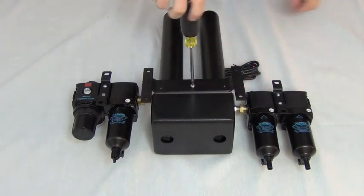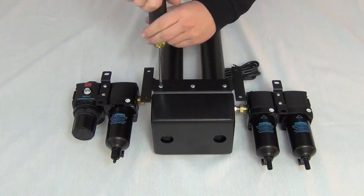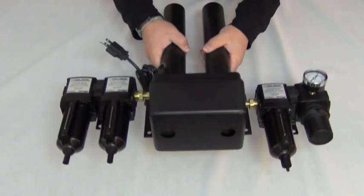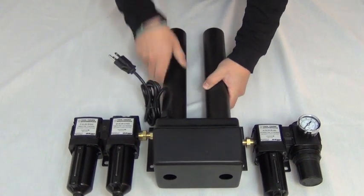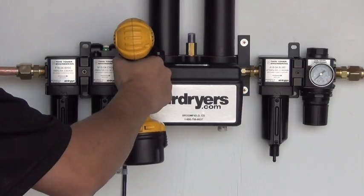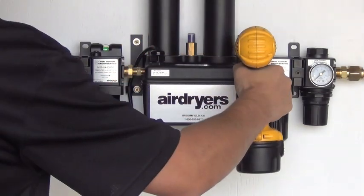Reattach the dryer bracket. Your dryer is now ready to be mounted on your airline. Proceed to mount the air dryer, with filter assemblies, to your desired location on your airline.